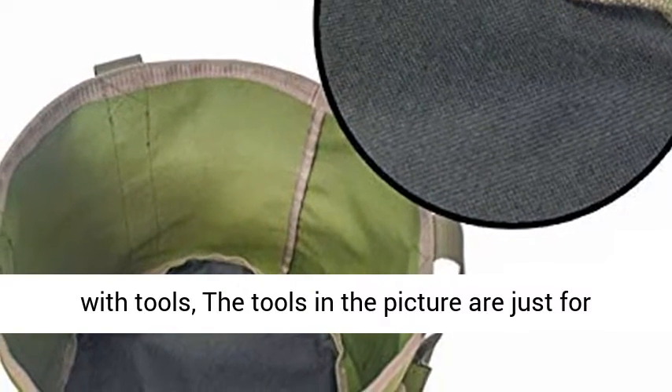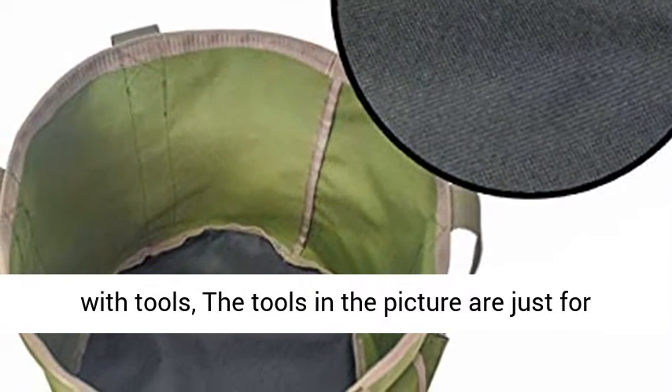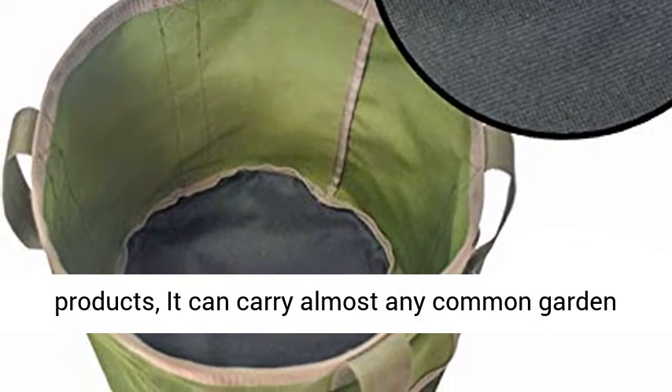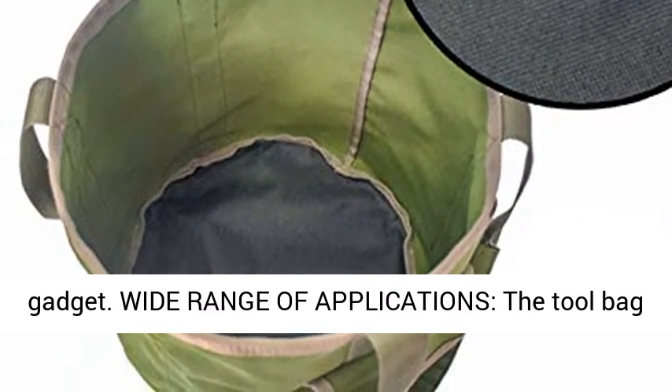Instructions: our garden tool bag does not come with tools. The tools in the picture are just for the convenience of better showing how to use the product. It can carry almost any common garden gadget.